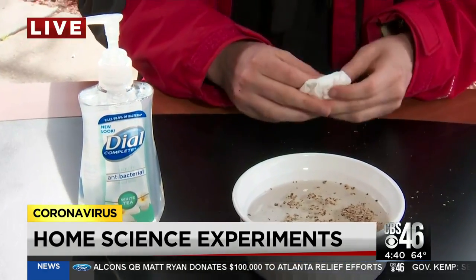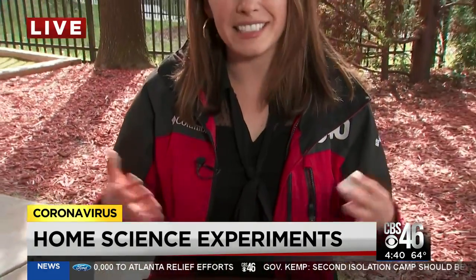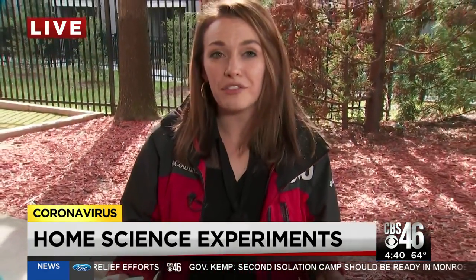The Atlanta Science Festival is a weeks-long promotion of science and technology. Unfortunately, a lot of those events were canceled this year because of the coronavirus, including the Exploration Expo that was supposed to happen this weekend in Piedmont Park. I met up with a scientist who is going to show us some of the experiments he was supposed to do in the park — simple experiments you can do at home with household products.